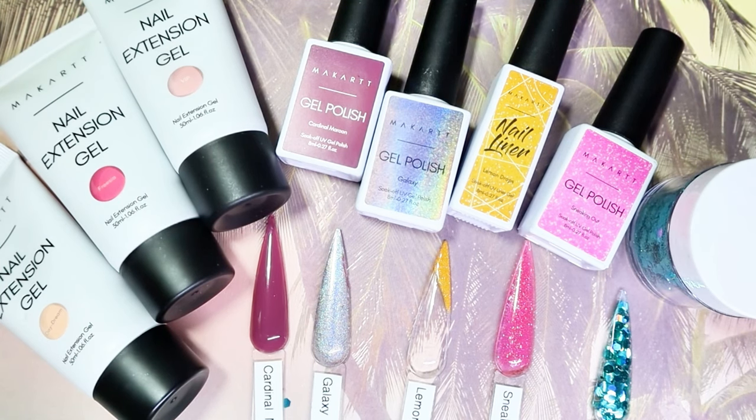Hey everyone, Sasha here, welcome back to my channel. Today I will be sharing the McCart July 2023 subscription box with you guys. I stumbled upon this and you guys know I love sharing subscription boxes because it's such a great way to try new products and new nail art techniques, maybe a brand you've never tried before. If you'd like to see more in regards to what was included in this box, stay tuned.